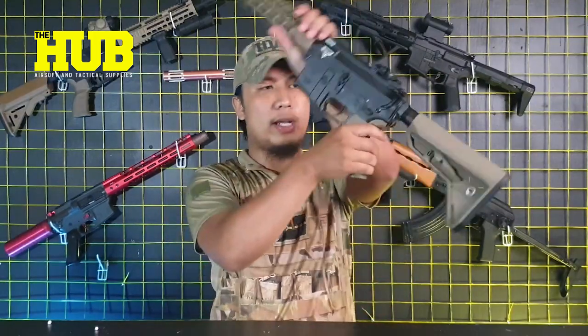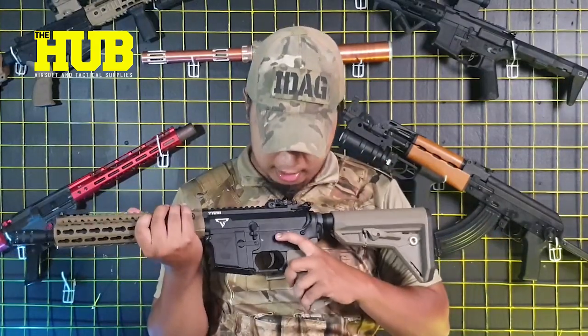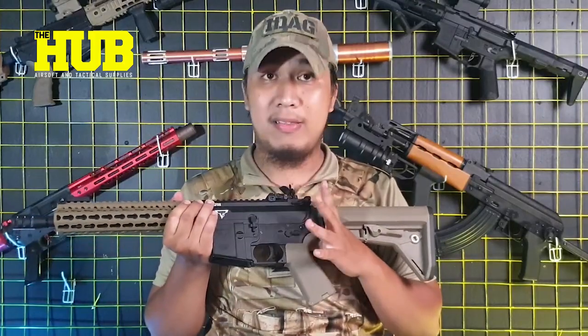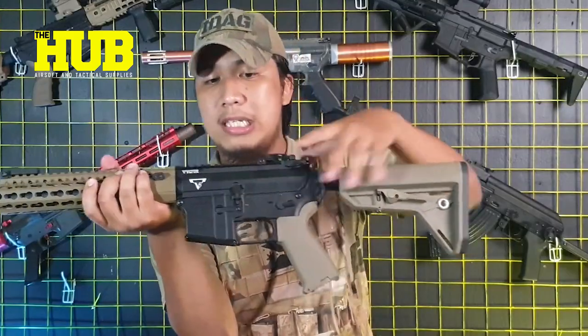Other features include the fire selector switches: Safe, Semi-Auto, and Auto. Unfortunately, this unit does not have an ambidextrous system for the switches, so there's no way to switch on the other side of the unit — you can only operate the switches on this side. The same applies to the mag catch, which can only be pushed from this side.